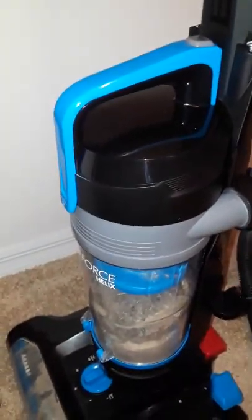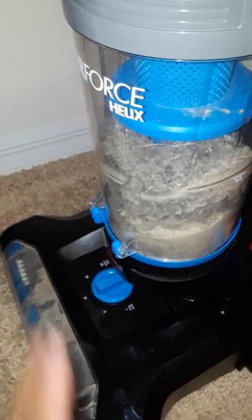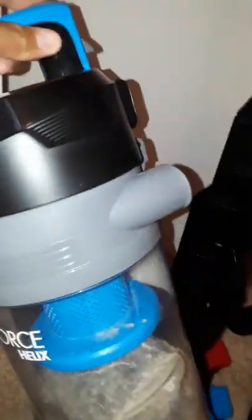These vacuums are bagless, which is great — you don't have to keep buying bags. All the dirt and everything gets trapped in this little compartment, which is easily removed by pressing a release. Sometimes it's a bit hard one-handed, but you just release this lever and pull forward. This is the canister that holds all the dirt.